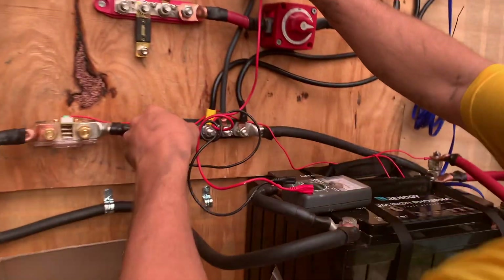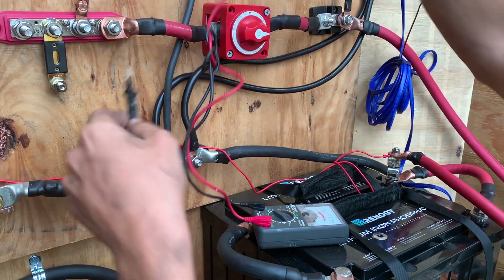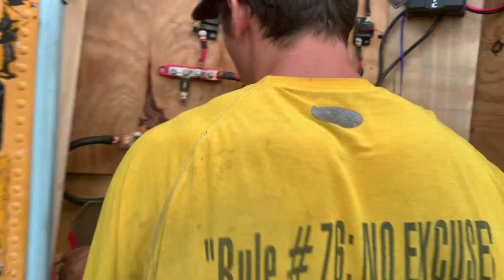There's power going into this. Power going into that. Power going into this. Yeah, it works. We got power. Dope! We got power! Where's my multimeter?